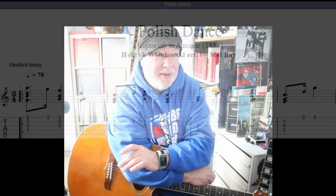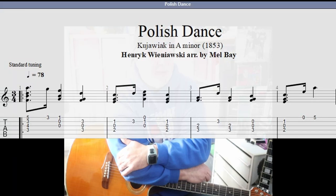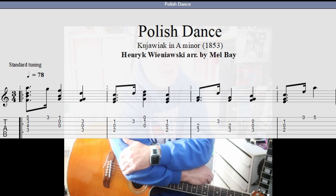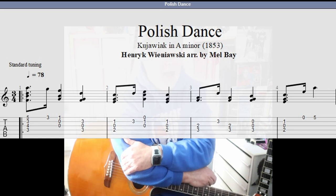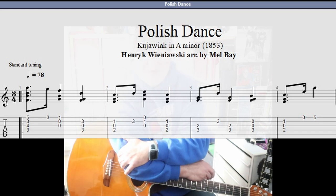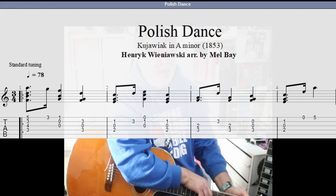Today we have a classical composition that Mel Bay has arranged for guitar. He's done a fantastic job on this too. It's called Polish Dance, also known as — and this might be the original name from the Polish composer — Kujawiak in A minor. So it's in A minor. The composer is Henryk Wieniawski — hopefully that's close to the correct pronunciation.